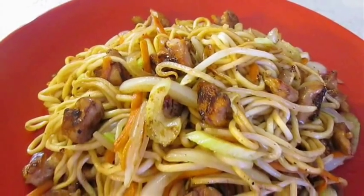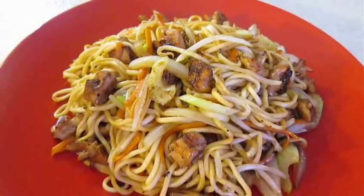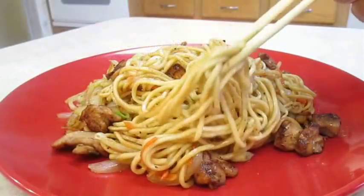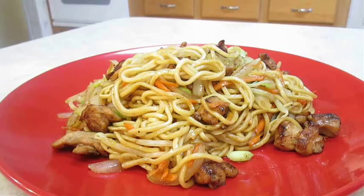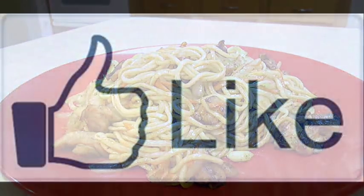And there you have it — chicken chow mein, right here in the Poor Man's Gourmet Kitchen. Thank you for watching, and be sure to stop by poormansgourmetkitchen.com for more recipes and exact ingredients.